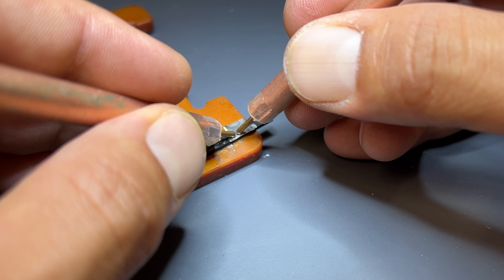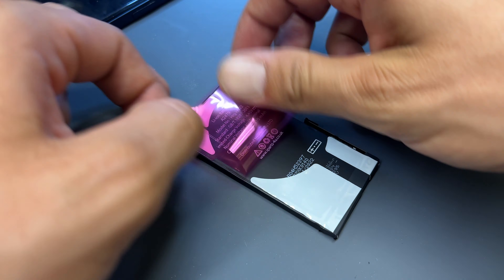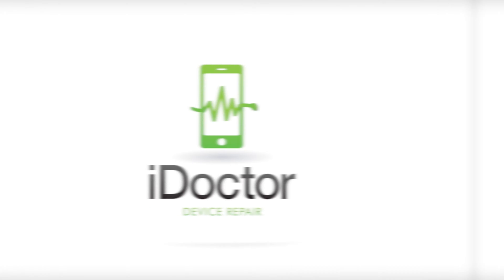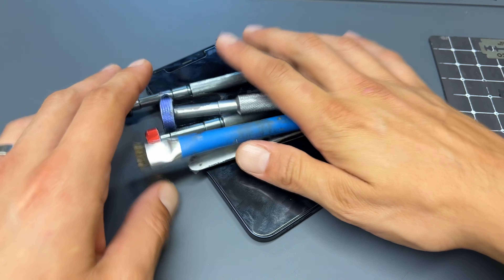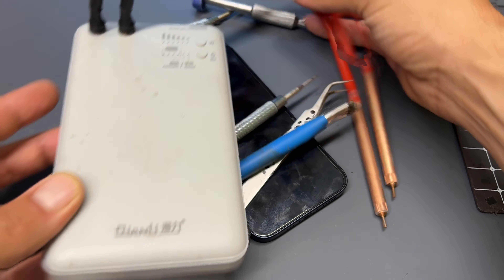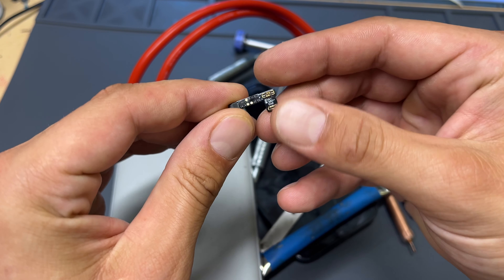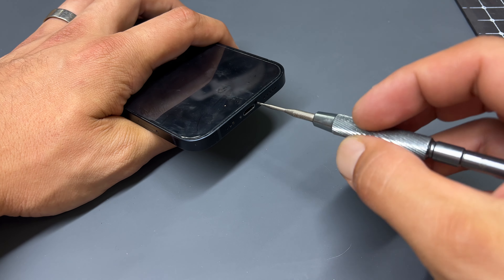Welcome back to another iDoctor UK video. In this video I'm going to be replacing the battery in this iPhone 12, whilst avoiding the non-genuine part warning that you might get when replacing it with an aftermarket battery. As well as the usual disassembly tools, we will need some additional specialist tools including one of these Kyan Lee battery welding tools and one of these amp-centric tag-on flexors for the battery.